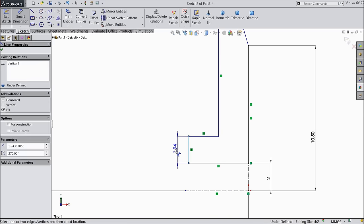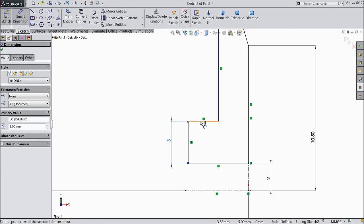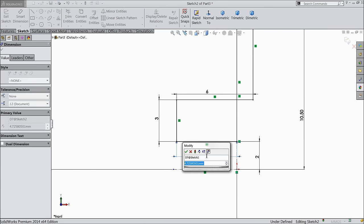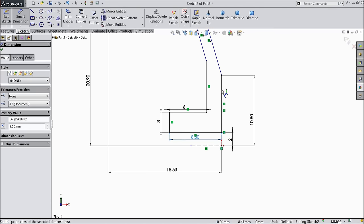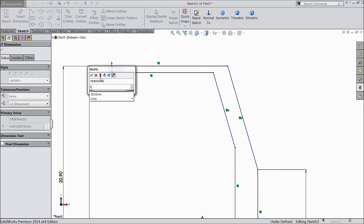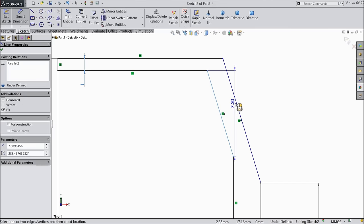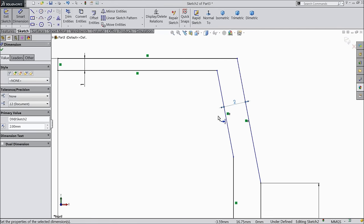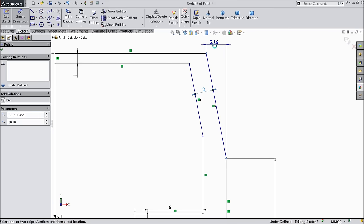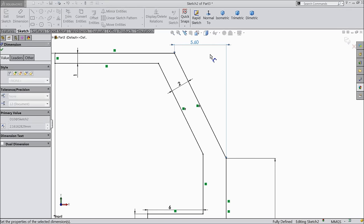Now just drag it backward. First define this length: 3 mm, 6 mm. Let's define this full length: 2.5 plus 6 mm. Then 1 mm and let's make this gap 1 mm, 2 mm.